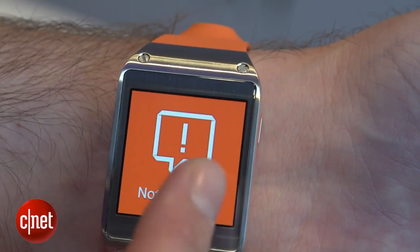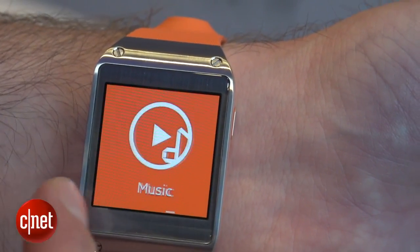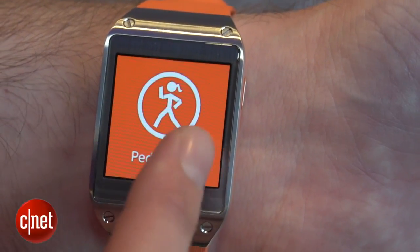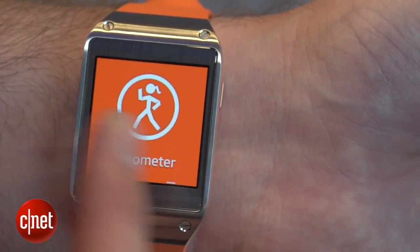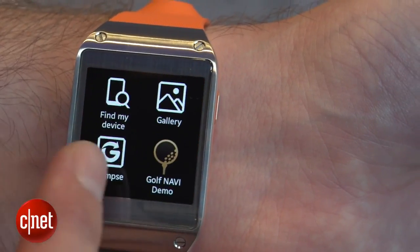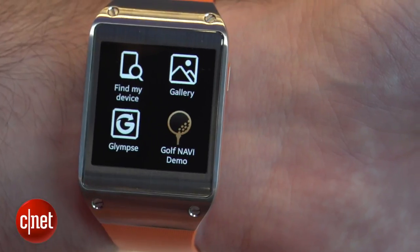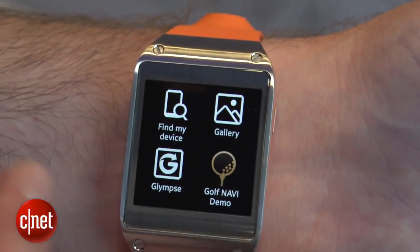It's controlled by swiping through all these different home screens — you've got your photo gallery, your music, your pedometer to track your footsteps if you want to keep track of your health, your settings app, and other apps as well. There are going to be 70 apps at launch, such as Find My Device, which allows you to find your watch by just pressing a button on your phone, or vice versa.